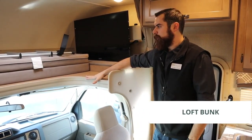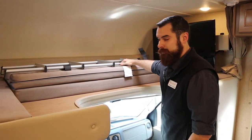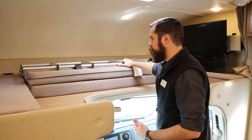Up top here on the loft bunk we do have the ladder secured by these velcro straps for safe travel, that way it doesn't come down and hit anything while you're driving down the road.